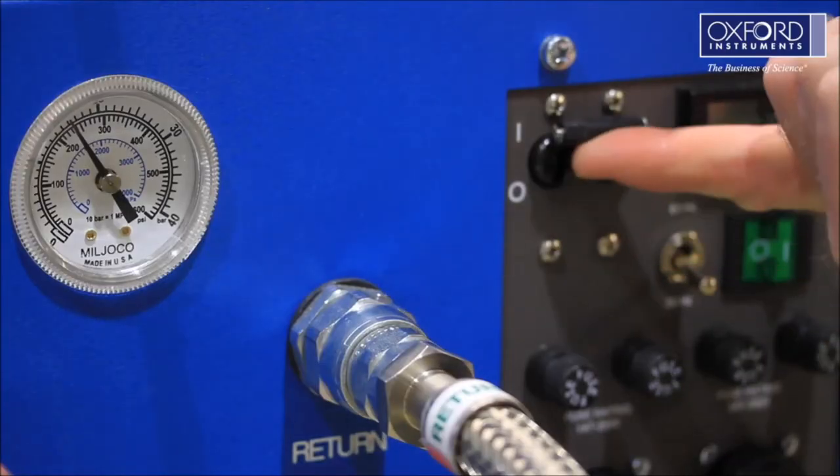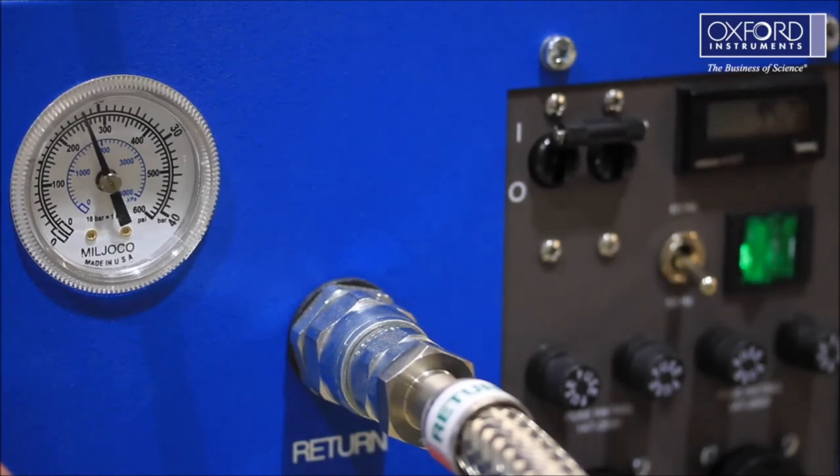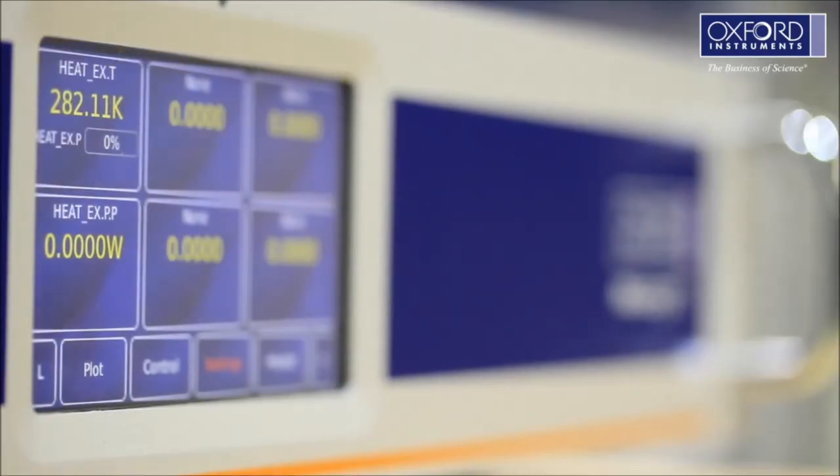Start the compressor and the cryostat will begin cooling. Check the cryostat reaches base temperature as per your system test datasheet. Leave the cryostat at base temperature for approximately 1 hour.